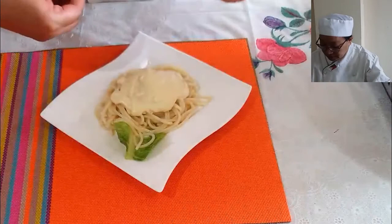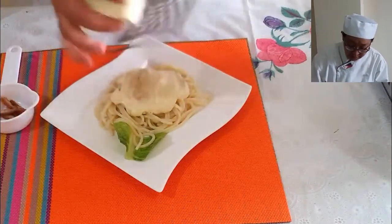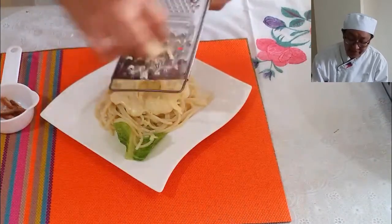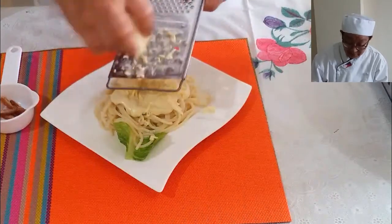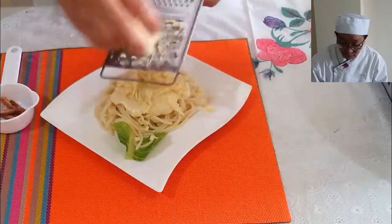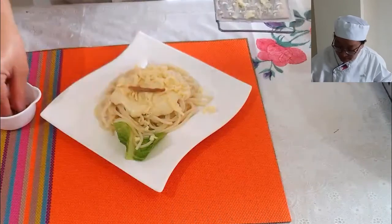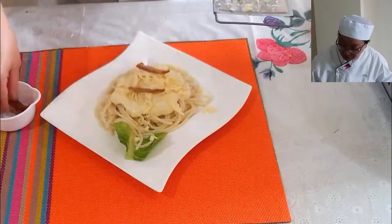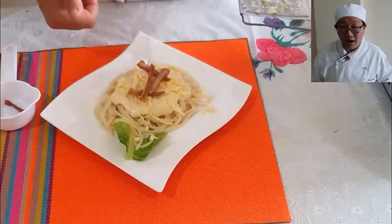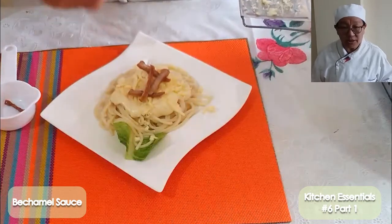Add cheese on top — you can use different kinds of cheese, like quick melt or whatever cheese you prefer. Then add bits of bacon, chicken, beef, or pork. This is now our special Bechamel sauce, our white sauce.